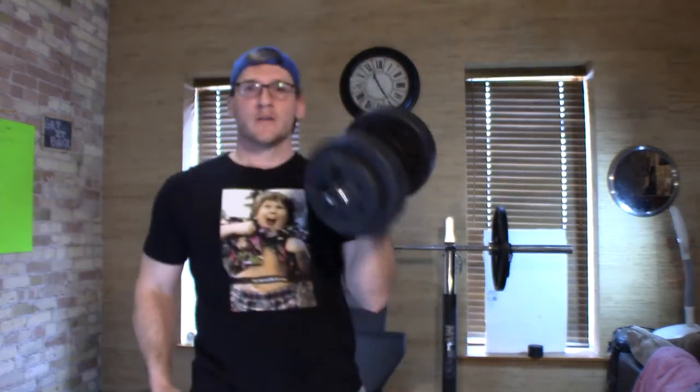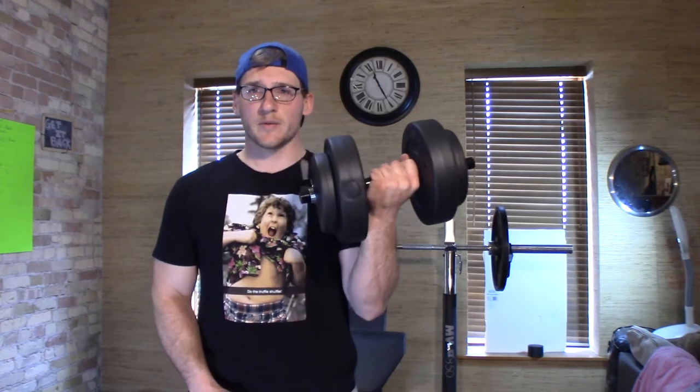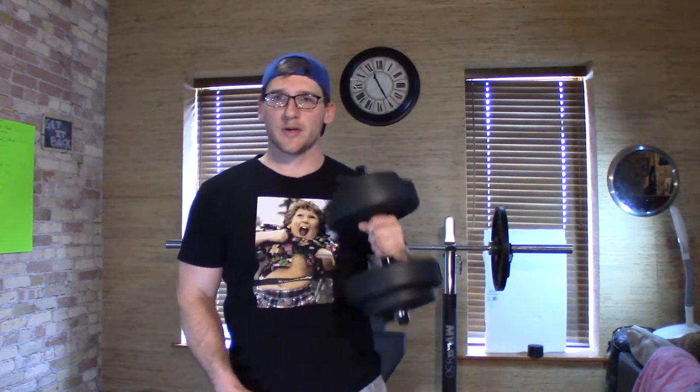What's up guys, it's Luke. Today we're going to review these weights and do a little workout. You should be able to get a good workout using these bad boys. We're opening them now — it's a 40-pound weight set from Walmart. Reviewing Walmart weights, and I'm gonna get a good workout to show you guys it's worth the $15 to buy them.